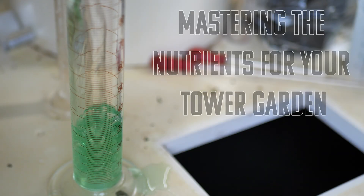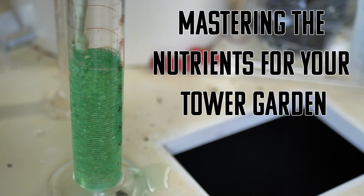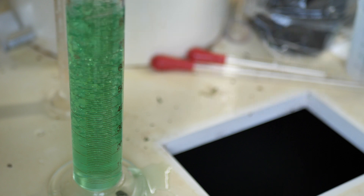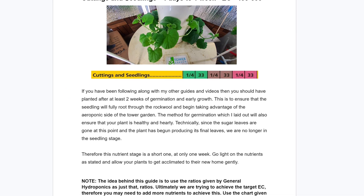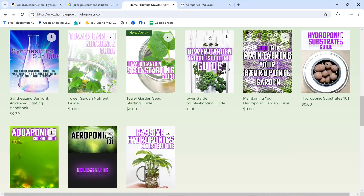In this video we're going to be mastering the nutrients for our Tower Garden. I wrote up a guide to go right along with this video — it's a great resource for you. It is free and downloadable over at humblegrowthhydroponics.com. I also put a link in the description box. Let's dive right in.